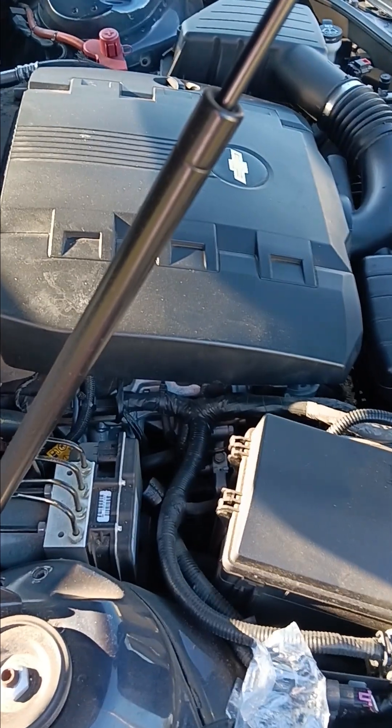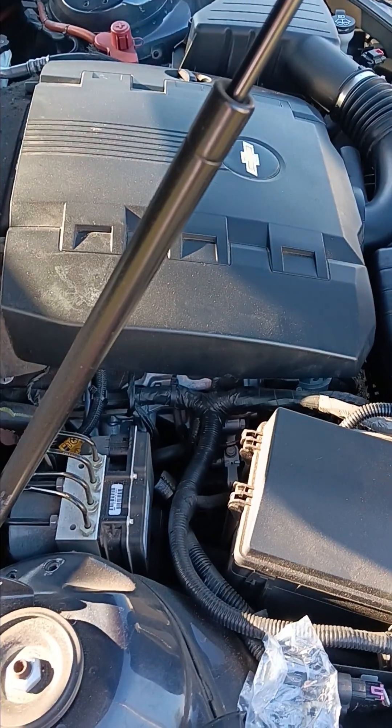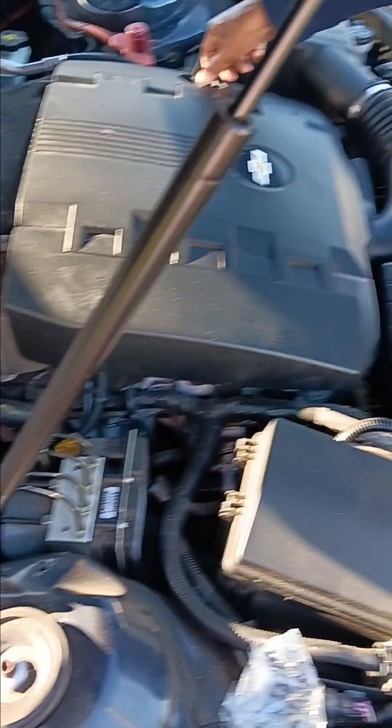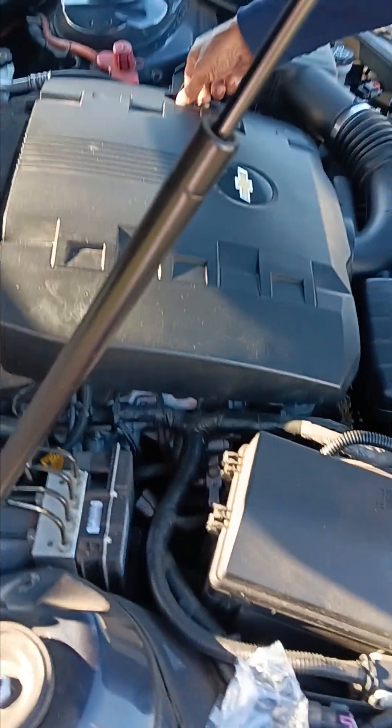Alright, here we are getting ready to change out the purge solenoid on a 2013 Chevy Camaro. You might have a setup like this — this also includes some of your Palas and some other Chevrolets.